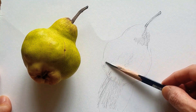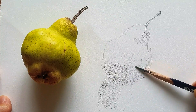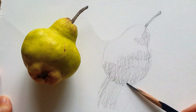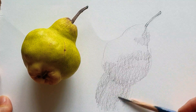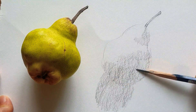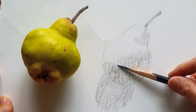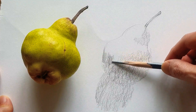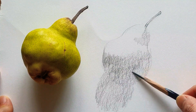Even here, gently make a tone. When I want to add more tones, I can gradually make a darker tone. It depends on the pressure control of the pencil. So first, just smoothly make the dark part here.